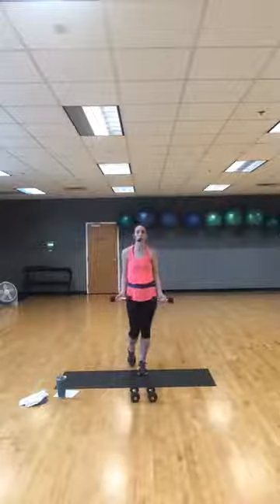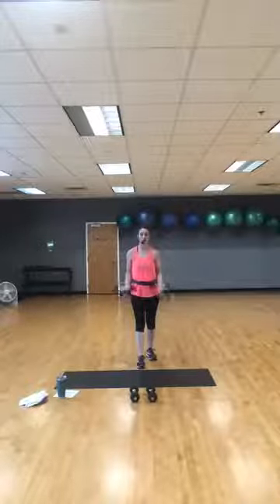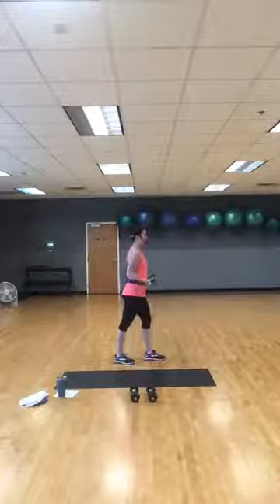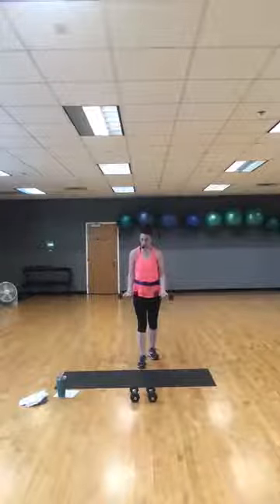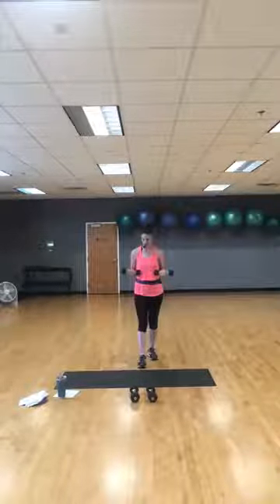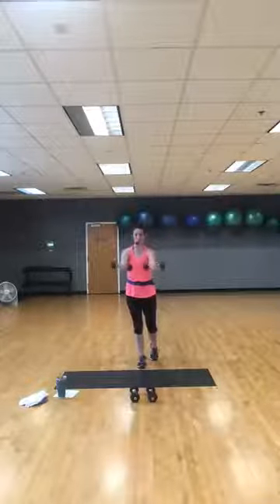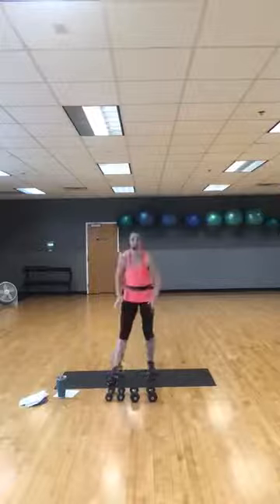15 seconds — doing a half-range bicep curl. Extend down in front of you, half range it back down. In three, two, one — half extend, half it down. Turn sideways so you can see a little better. I usually stagger my feet on this to protect the lower back — you don't have to. Half range, sit back down, loose grip on whatever you're holding. Keep breathing. 10 more seconds. Give me one more.